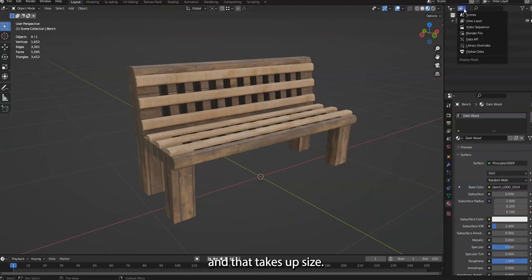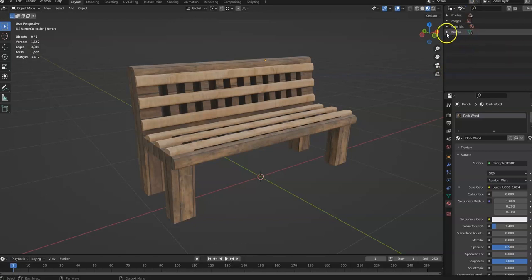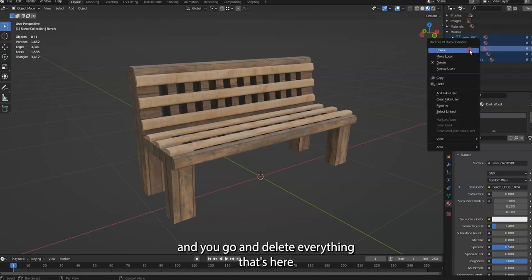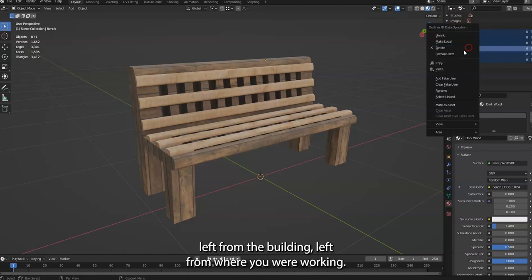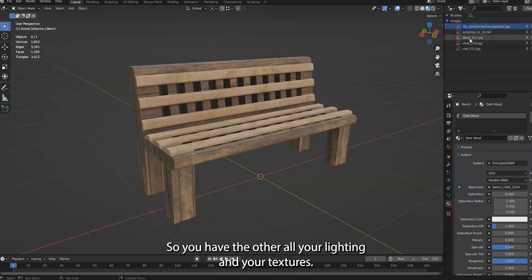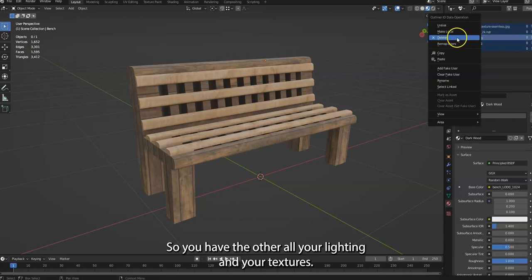That takes up file size. Then go to your orphan data — in your layer tab you go here and open Data, and delete everything left from where you were working. All your lighting and textures are all here.